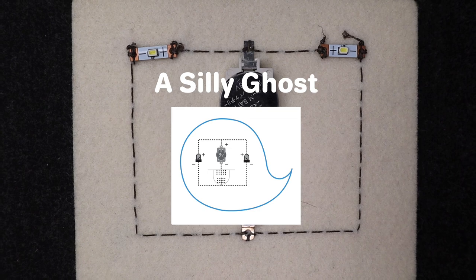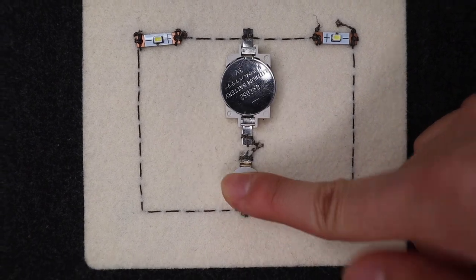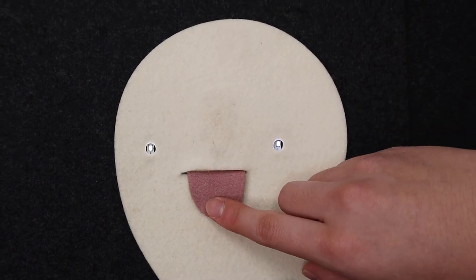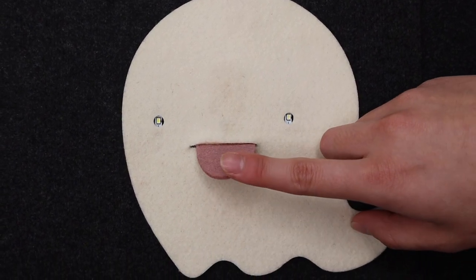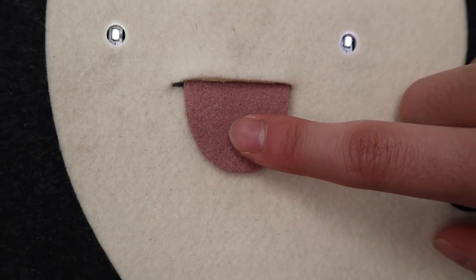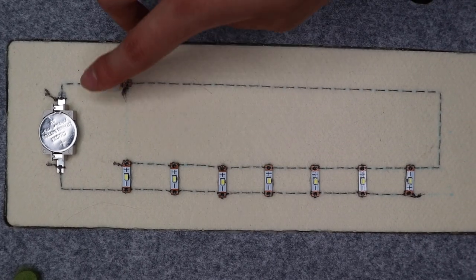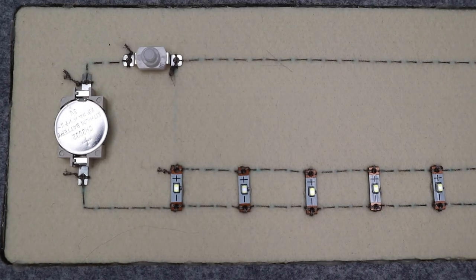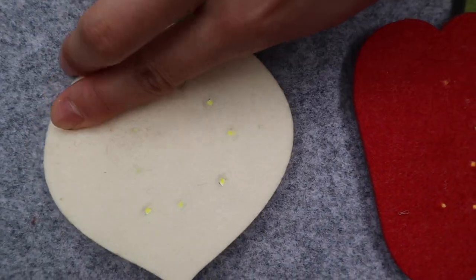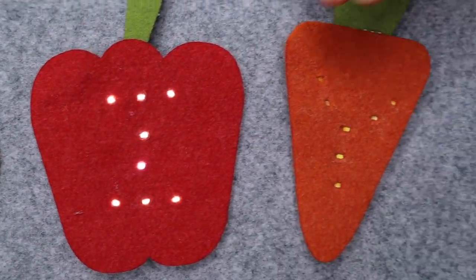A Silly Ghost — you are going to learn about two different kinds of circuits: series circuits and parallel circuits. Letter Magnets — you will learn about a few new concepts having to do with electric current, voltage, and resistance.